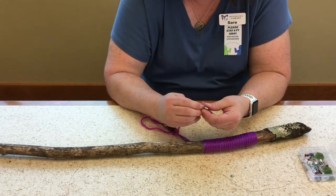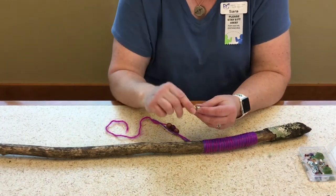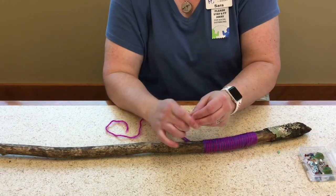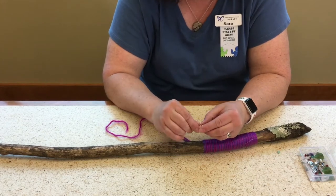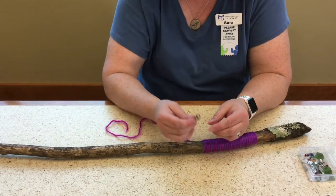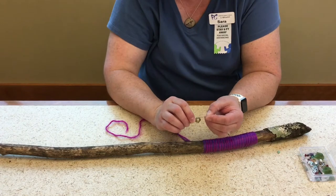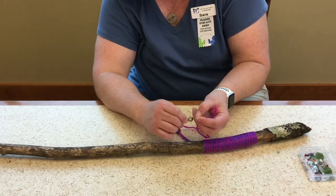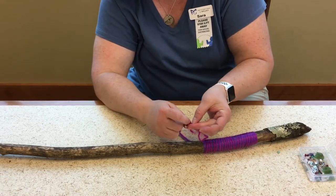You can also use your wire as a threader. What you can do is make a loop with your wire like this, push the loop through the small bead or charm or bell like that, and then you can put your yarn through the loop, which is big, like this.